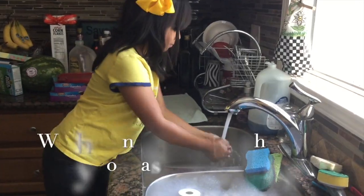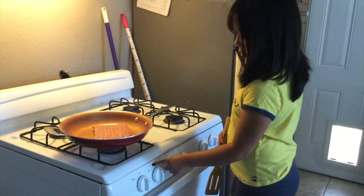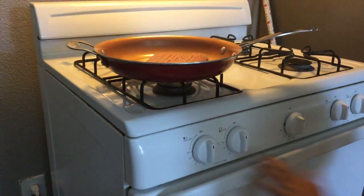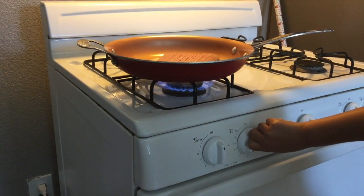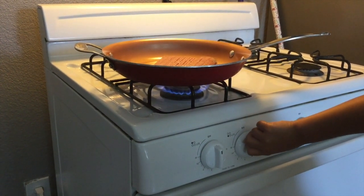First things first, we're going to start on our tacos, and we need to wash our hands. Now it's time to cook our meat, and we're going to turn our stove to medium-high heat. Don't forget to ask for parental guidance when you're turning on the oven or the stove.